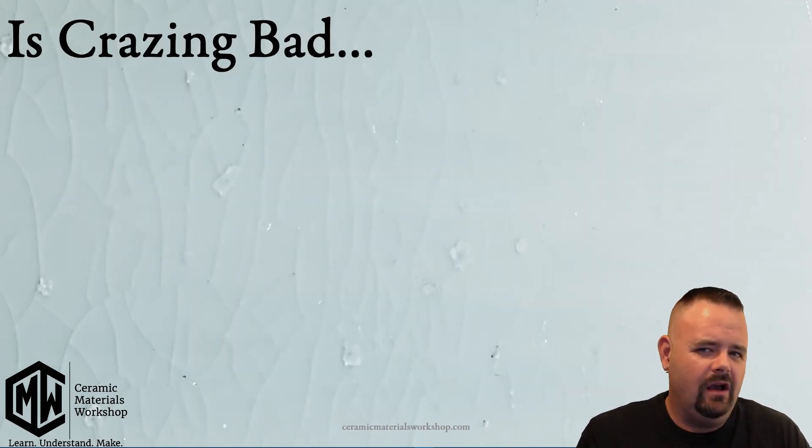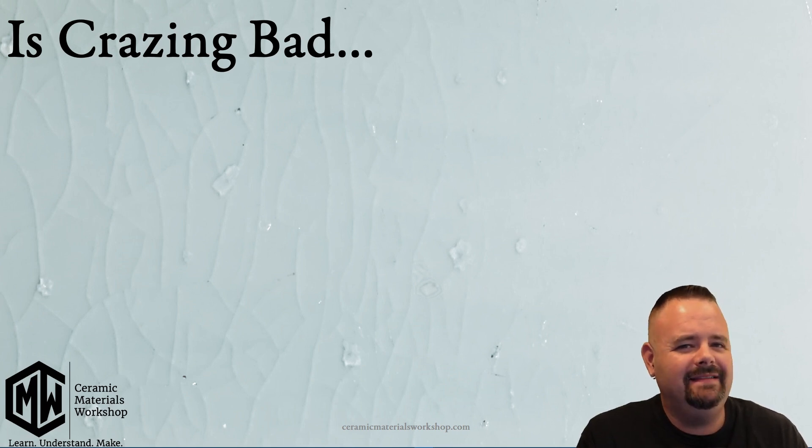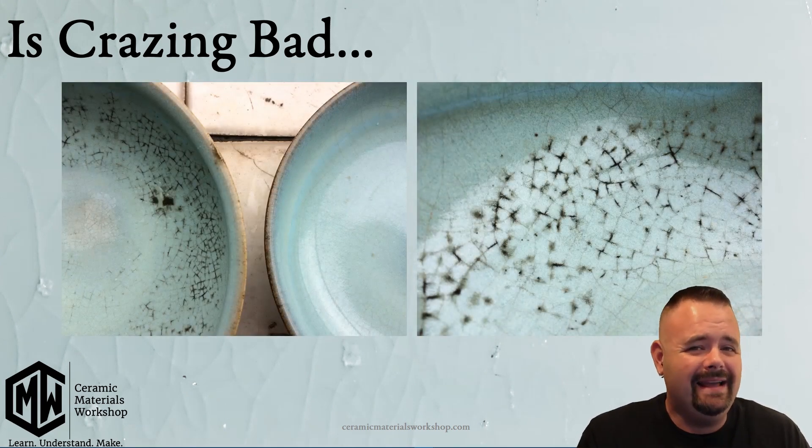Of course, there is the greater question of whether crazing is bad, and that's a little up for interpretation. Some people like crazing as a decorative effect, but there are two concerns people often express. The first is: will it grow bacteria? And the answer is yes, it can grow bacteria — though whether it does so all the time really depends.